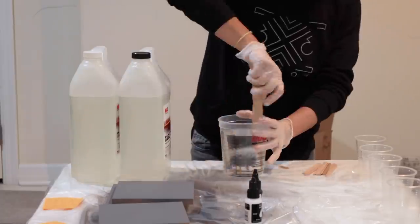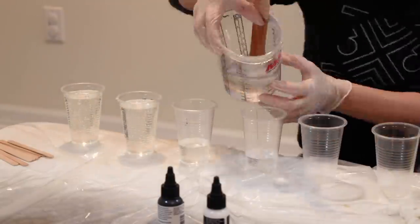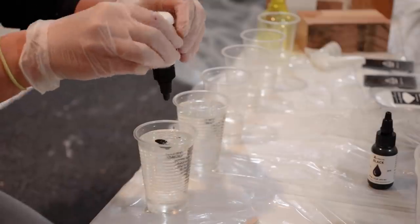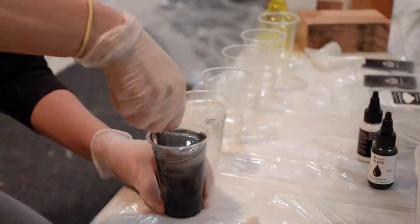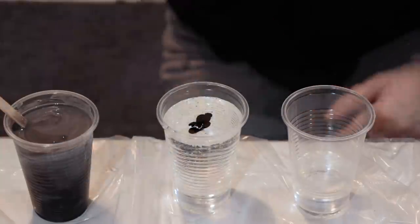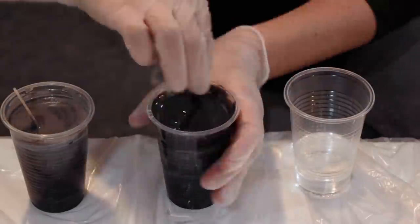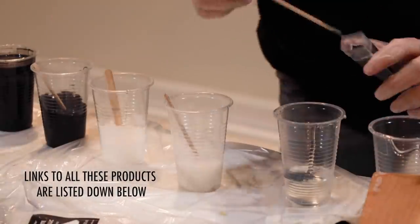I mixed up one large batch of epoxy that I could then separate out into smaller cups to experiment with different colors. I tried two different ways to color the epoxy. First, I used liquid pigment dye. To get the grey color for the base that I was after, I just mixed black and white pigment until the color looked like a good grey to me. For the accent colors, I also tried some mica powder — a white mica and a black mica.